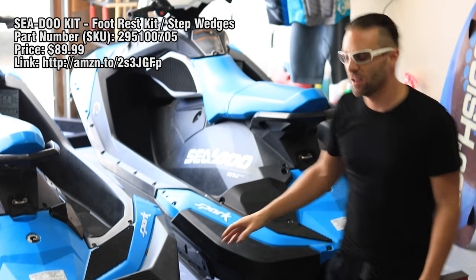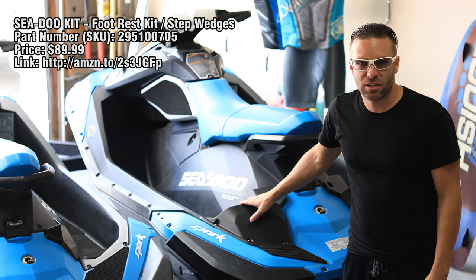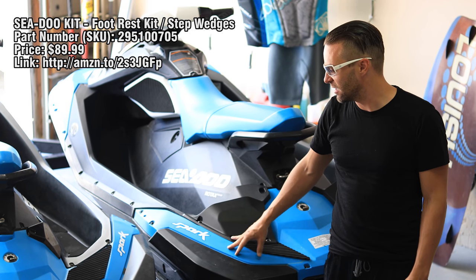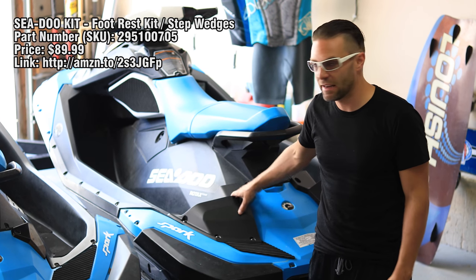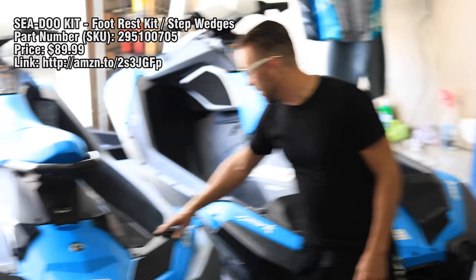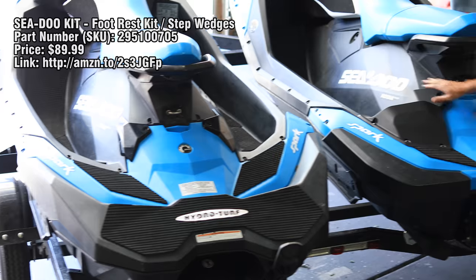I'm going to quickly install the step wedges from the Sea-Doo Spark Trix. These are 2016 Sparks, and they can be added to any Sea-Doo Spark. This is what it looks like before, and then the kit just adds on to this.